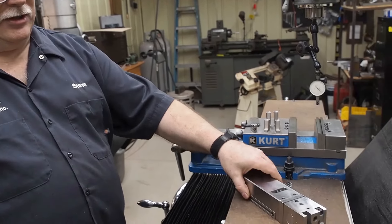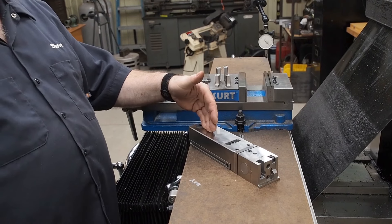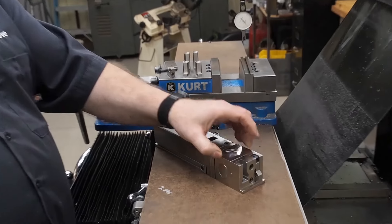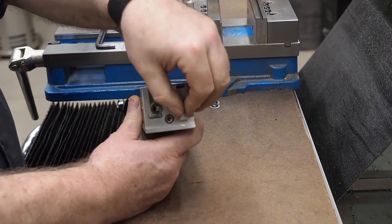Its primary use will be for positioning your work in a wire EDM unit. You can use it in any other application where you need to position your work accurately in three dimensions. This is a multi-axis adjusting tool. It's all precision ground, made out of 440C stainless steel. It's hardened on some parts at 50-52 Rockwell, other parts at 58 and 60, all depending on where you want the strength or where you want the wear.